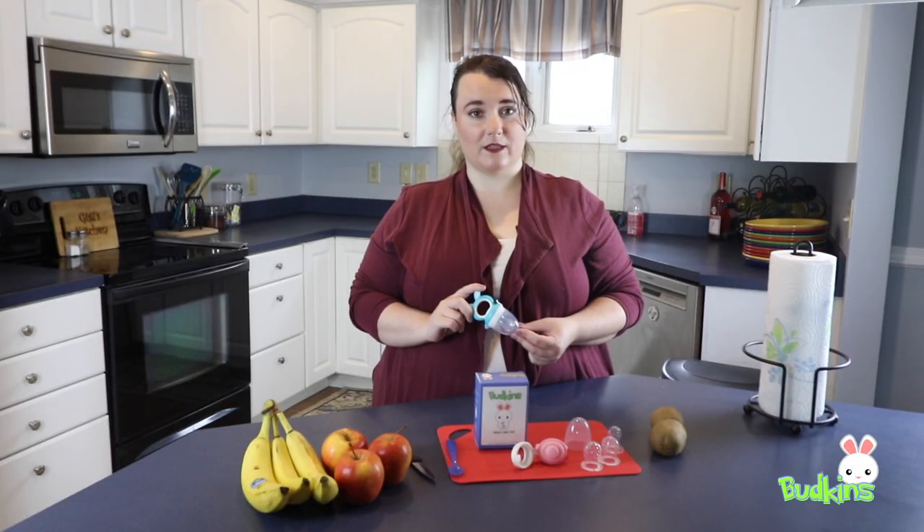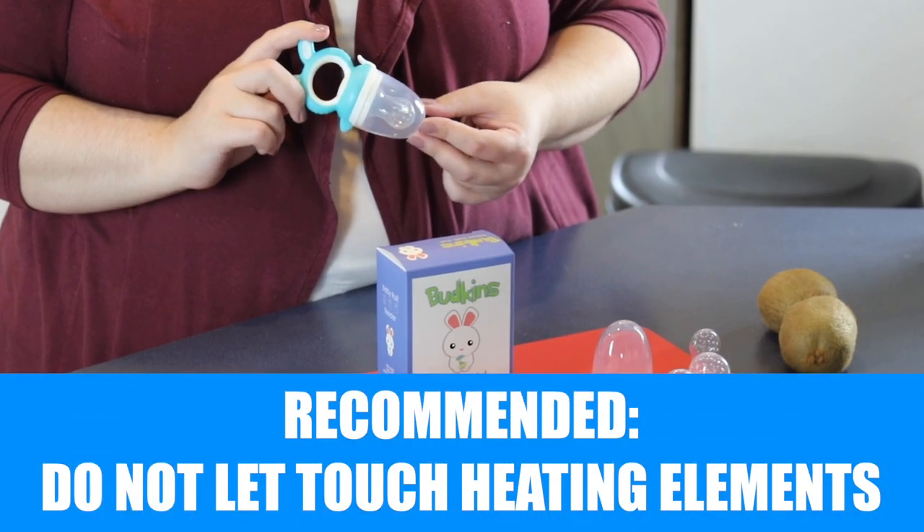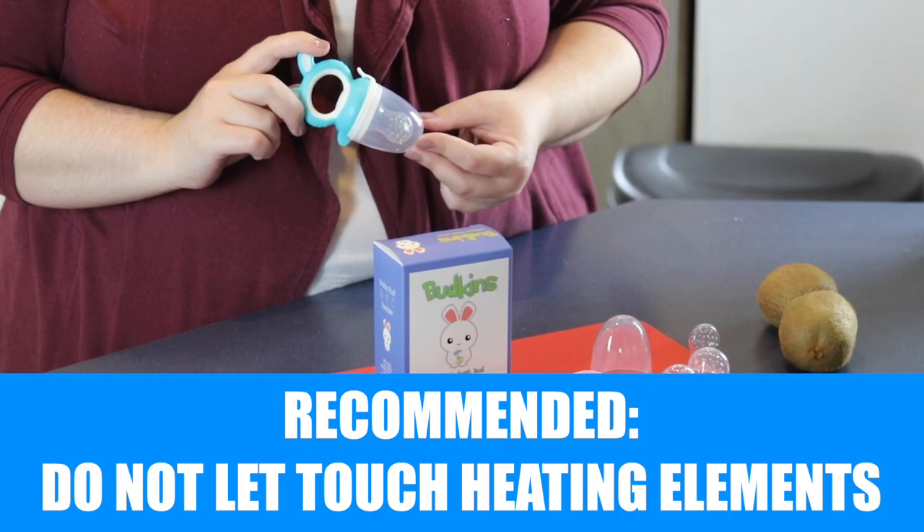We do not recommend letting your Buckens Baby Feeder touch the heating elements, as like most plastics, it can melt.